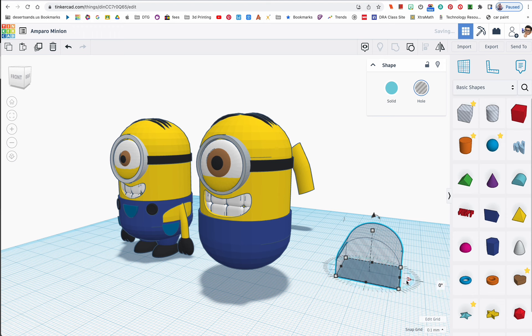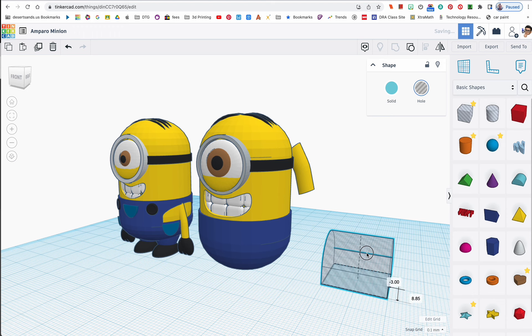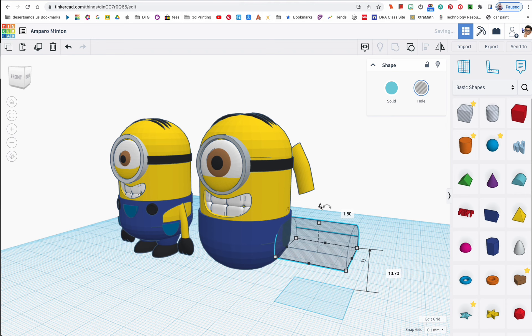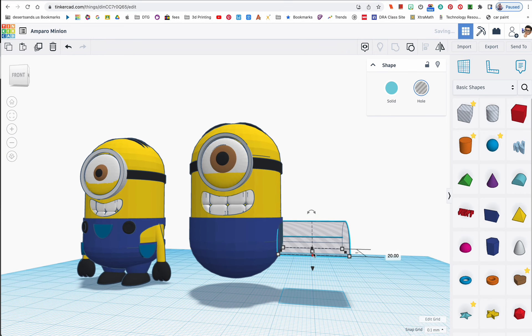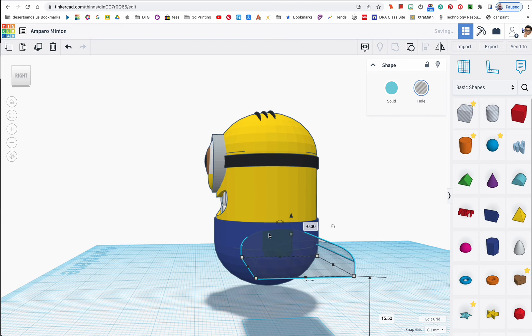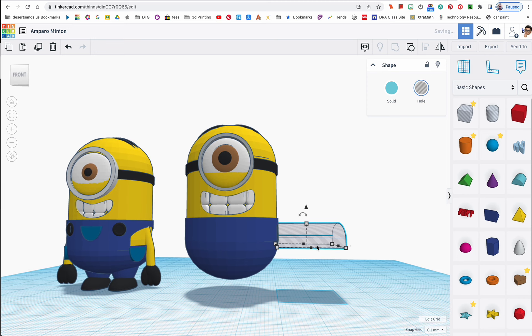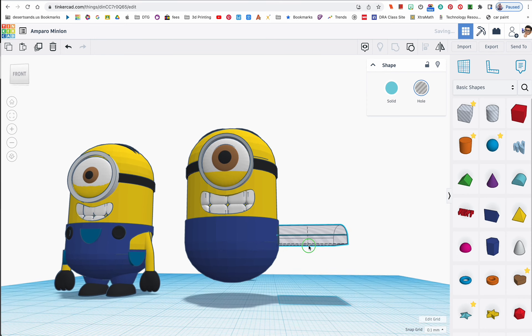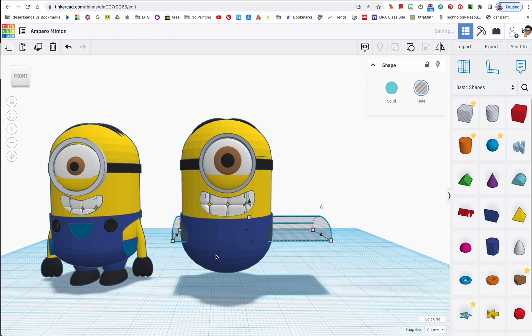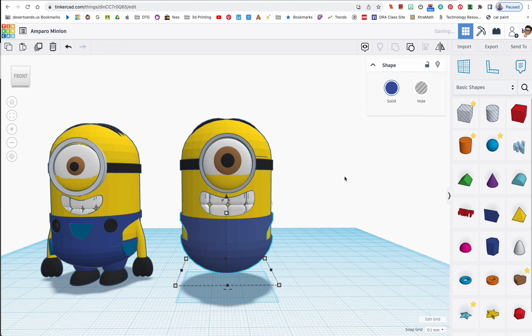I'll make it transparent, then rotate it 90 degrees, and move it up while shrinking it because it's way too big. I'll continue shrinking — still too big — a little better. I want the strap to be a little bigger. I'll set the depth to 50 so it crosses his entire body. Let's make sure it goes all the way through, then select only his clothing and this shape and group them. That is how you make the arm opening — I know, a thing of beauty.